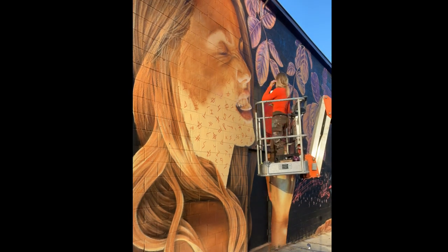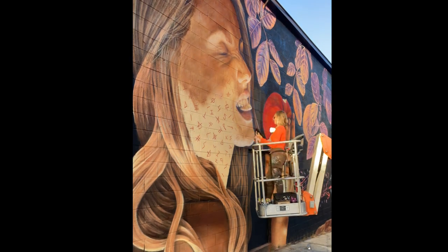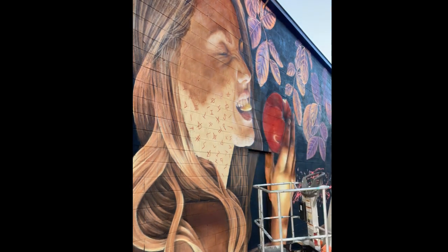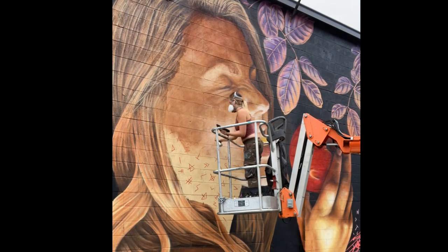Another thing to note if you're going to be using bucket paint to cover an old mural and paint over it — be sure to let that paint dry for at least 24 hours before trying to paint over it. So when I painted over it with a brush, I waited an entire day to go back and paint over it.